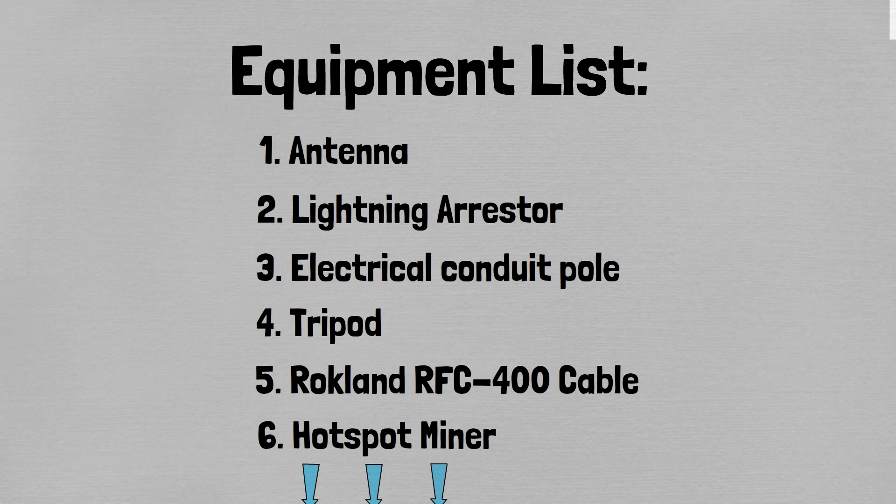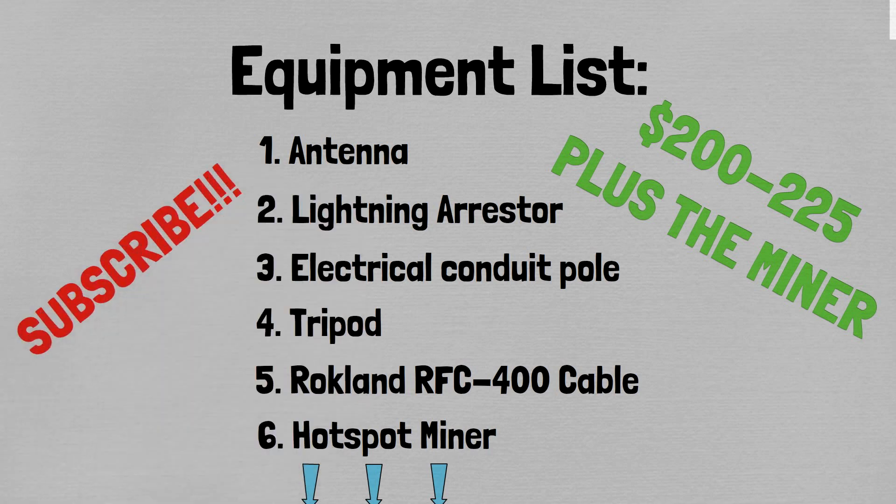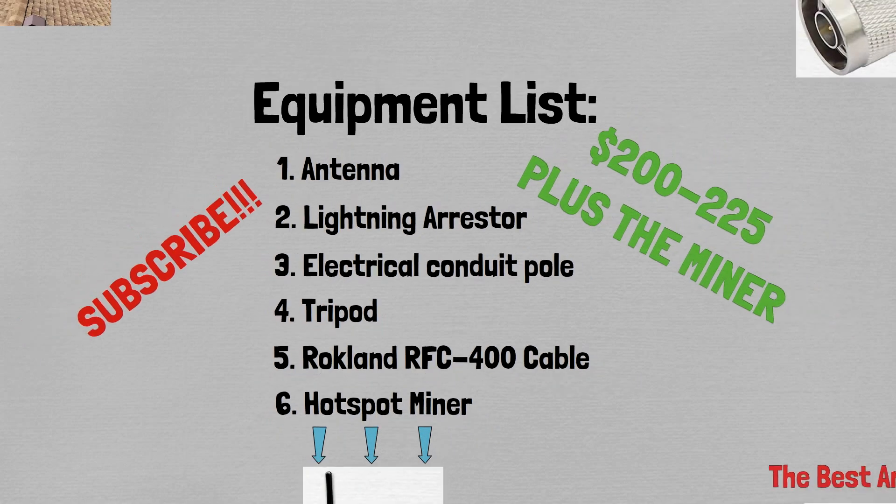All in all, the setup I just showed you is going to cost about $200 to $225 — it's well worth it if you're trying to do some helium mining. What does the future hold for helium mining? I don't know, but what draws me to it is there's next to no power costs involved. Most other mining processes use a ton of energy, but helium you can mine for cheap. I just have an antenna on my house with a router using five watts of energy, so it costs me almost nothing. I plan on selling some helium, getting my initial investment out, and letting the rest ride. I hope you found this video helpful — hit that subscribe button, thank you.